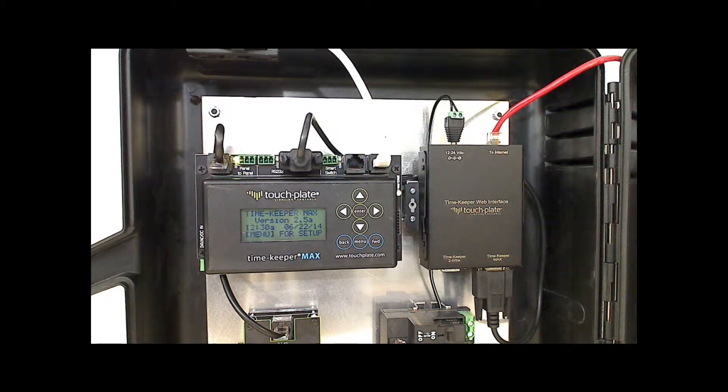The Timekeeper Max can control 192 relays, 72 dimmers, and 96 stations or smart switches. The Timekeeper has the ability to program 72 scenes, 64 events, 64 holiday events, and 48 sequences.